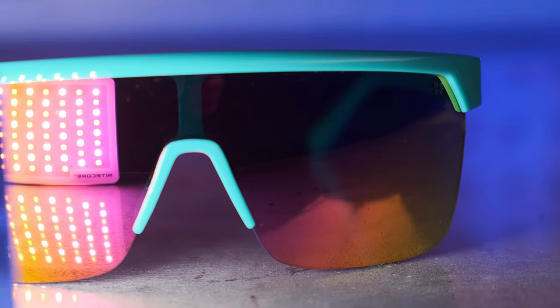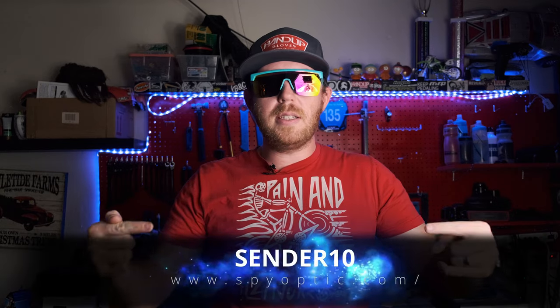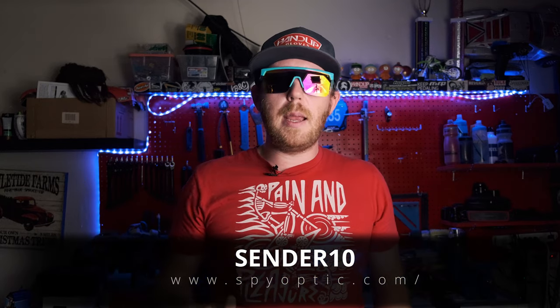I really like these. What do you guys think about these down in the comments below? They do have a bunch of different colors available. And if you wanna pick up a pair from Spy, you can use the code right here — it's Sender10 — and that'll take 10% off your order.